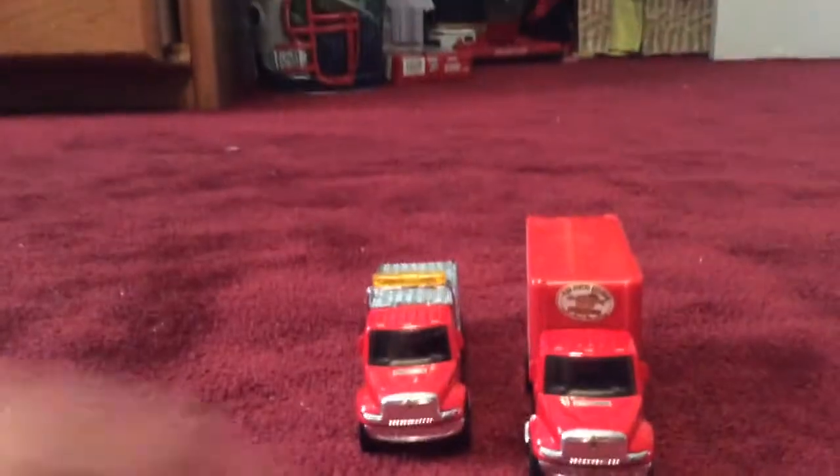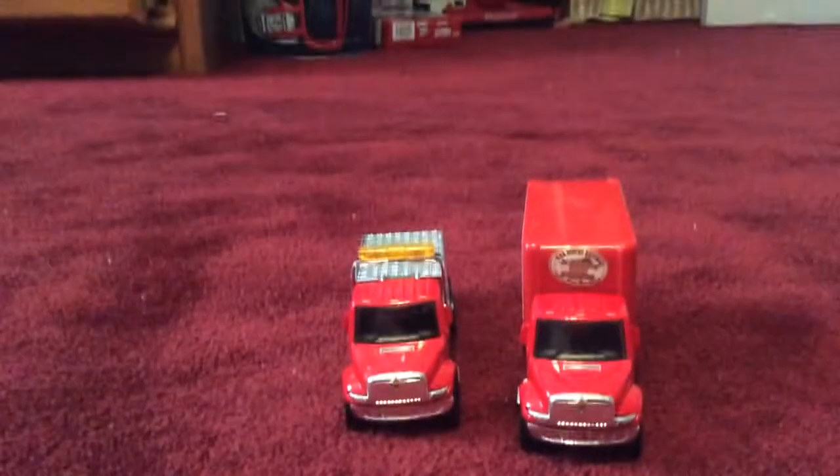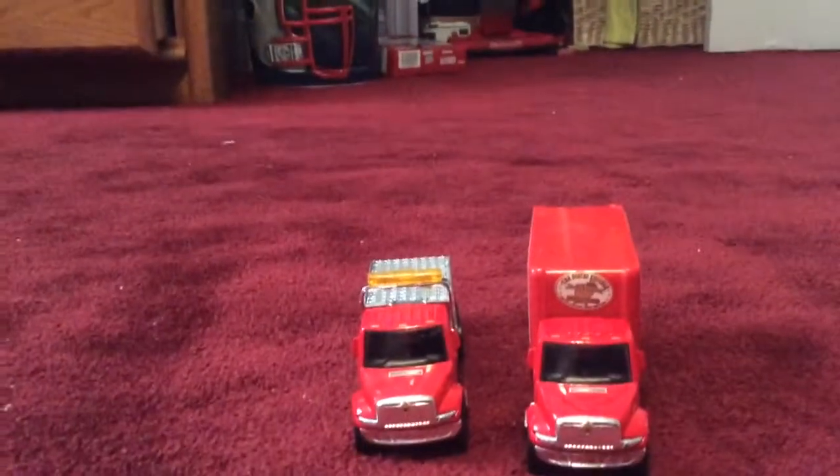Hi everybody, I am back. This time I'm between a Busted Knuckles truck and a Busted Knuckles tow truck. I got both of these at CVS and we'll do a comparison on them.